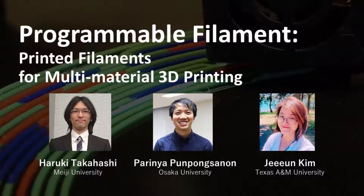Hello, I'm Haruki Takahashi from Meiji University. I'm going to present programmable filament, a printing technique for multi-material 3D printing using an FDM 3D printer.